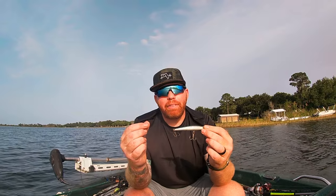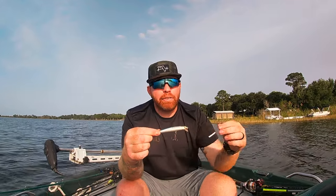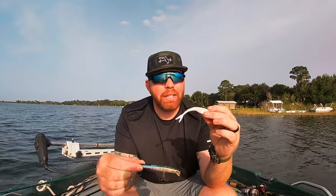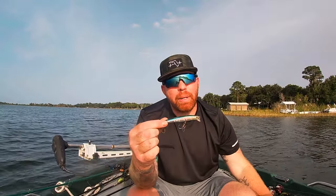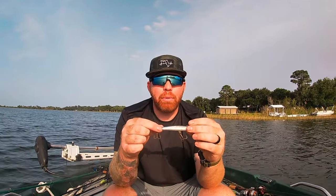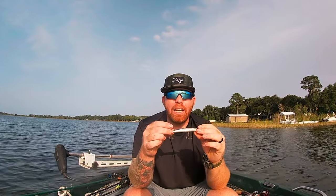Hard jerk baits have their place, especially in deeper water. With the soft plastic jerk bait you have to let it sink all the way to the bottom, but the hard jerk bait actually dives as you jerk it. In eight feet of water, this hard jerk bait does a great job getting down to about three or four feet and staying there.